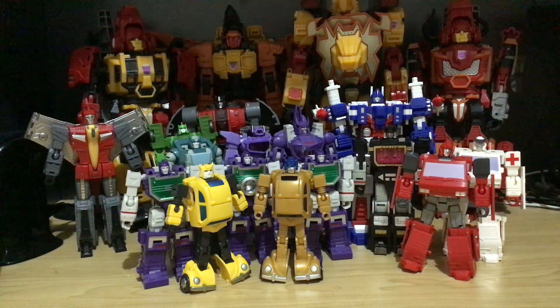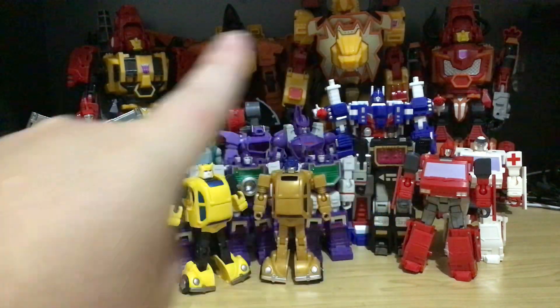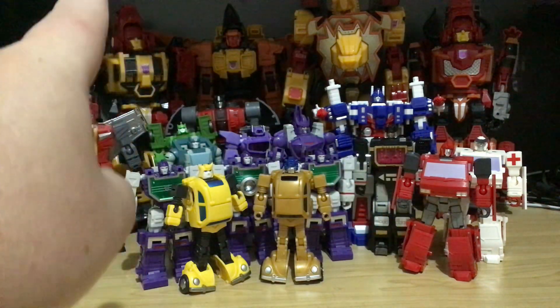Welcome everyone. This is what I have in third-party Transformers. One's at the back — that is Feral Rex.